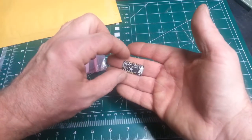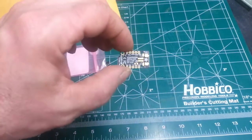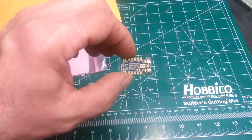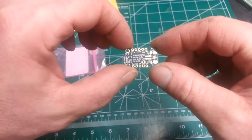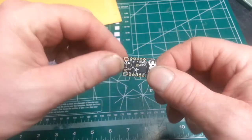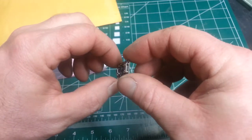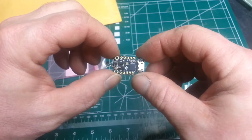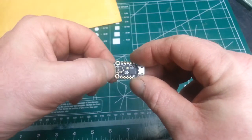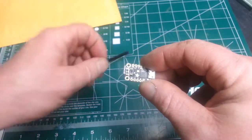I doubt that there's a simple way to reprogram the jumping spider's current electronic brain, so I'm going to replace it with this little microcontroller. I bought this from Adafruit.com. It's called a Trinket M0, and it works with a programming language called CircuitPython. CircuitPython is already installed on the Trinket M0, and all I have to do is edit a single file in order to reprogram the jumping spider.